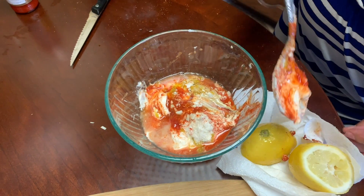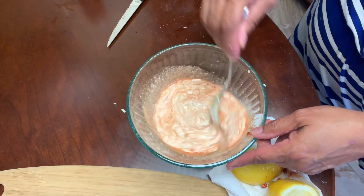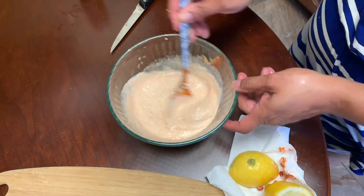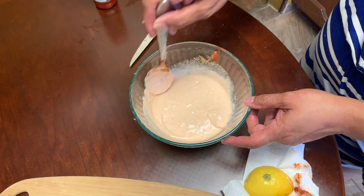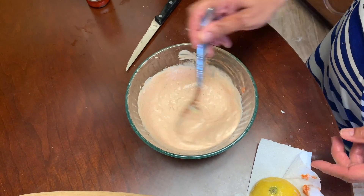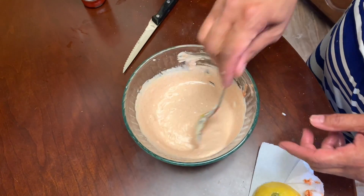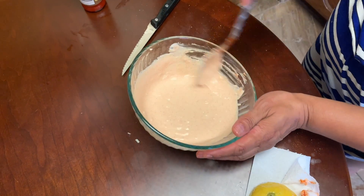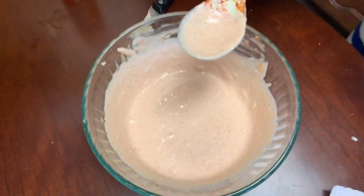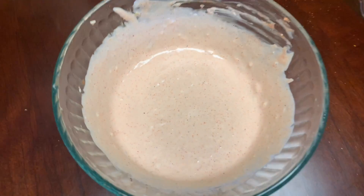We're going to give this a quick little spin. It's coming together, and this is going to go on the shrimp po'boy bread as a dressing. Get all the flavors incorporated in there, and here you have your remoulade sauce. We're going to put some plastic wrap on it and stick it in the fridge till we get ready to use it.